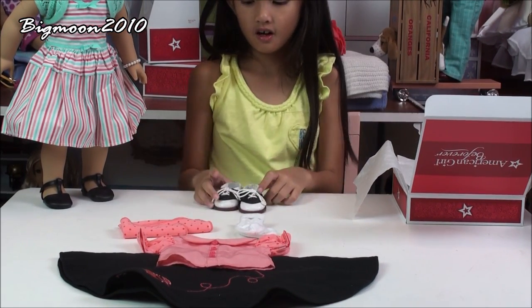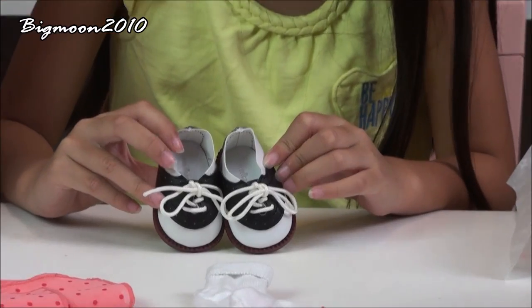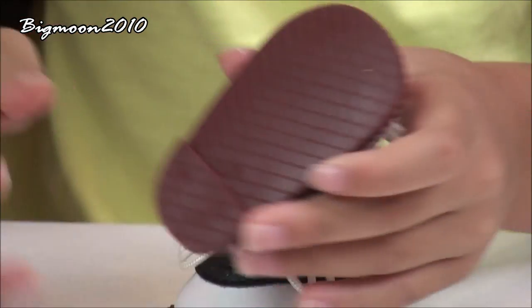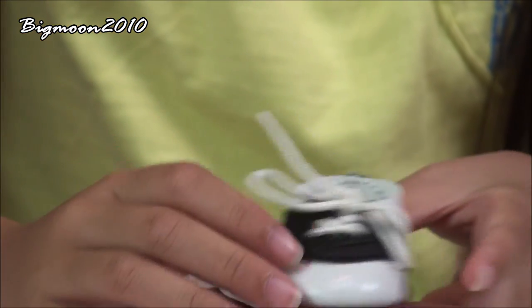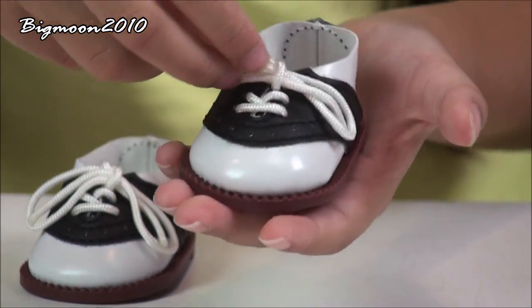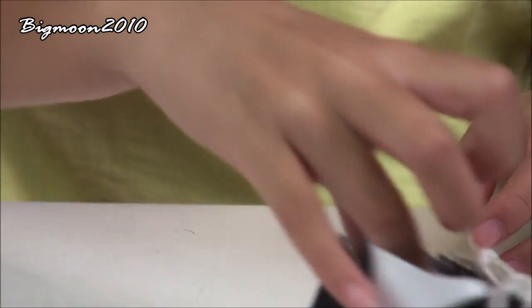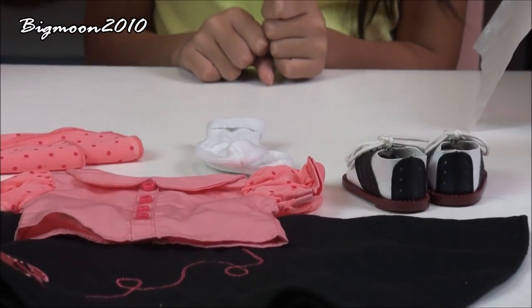The last thing that comes with are the shoes. Here are the shoes. The shoes are black and white. They have shoelaces on them. They are tennis shoes, and on the bottom they're very plastic — brown on the bottom, so you can probably see around the shoe from the bottom. And they have this cute little thing where the shoes go. So those are the shoes.